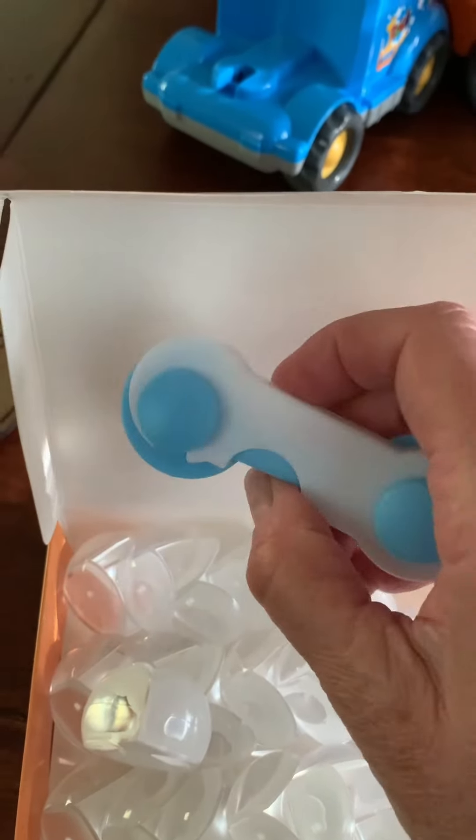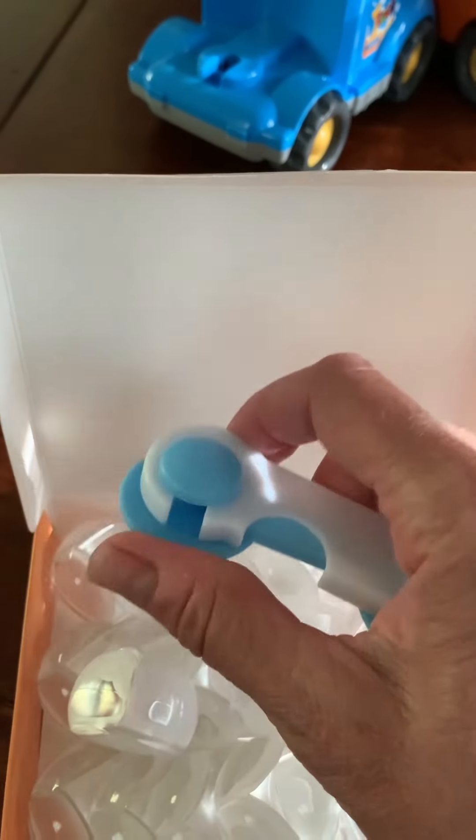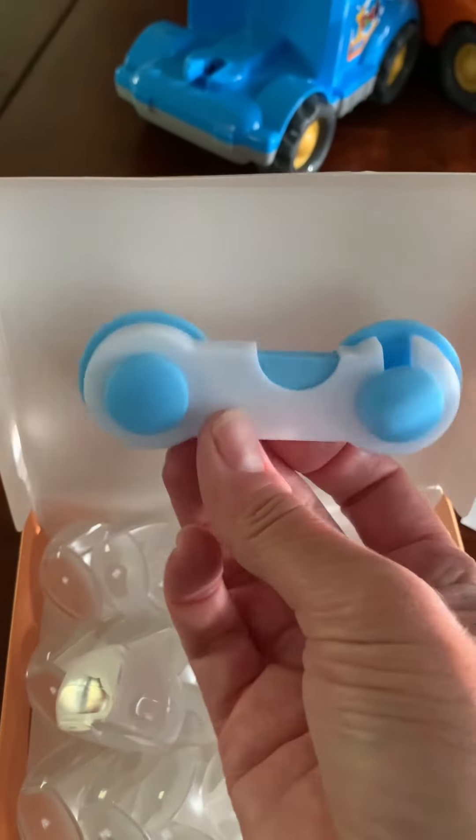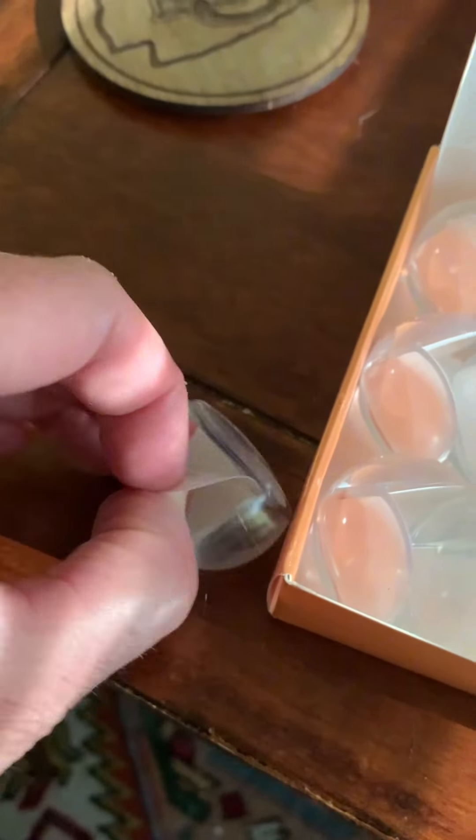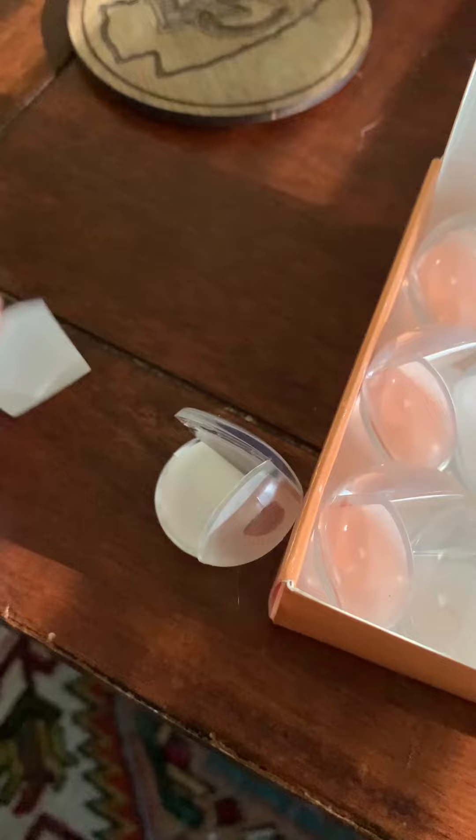So you connect it, and then to release it you would do that. This is how it works when it's connected between two doors, once you adhere it there.